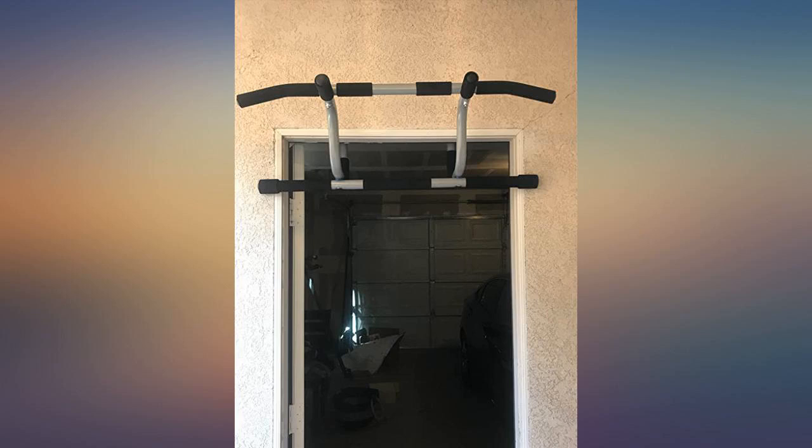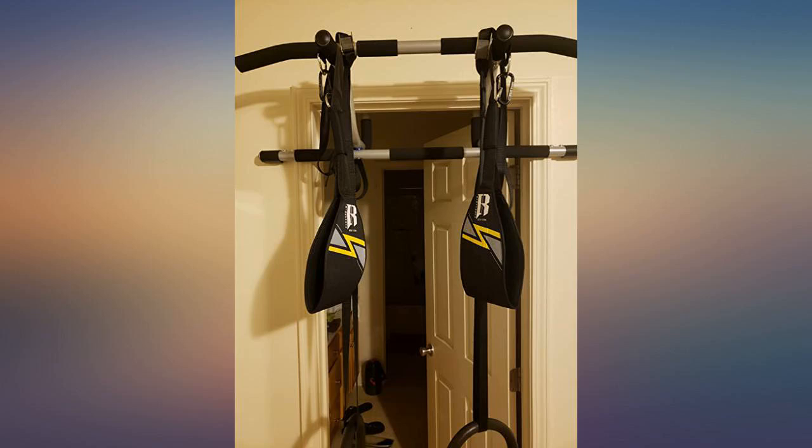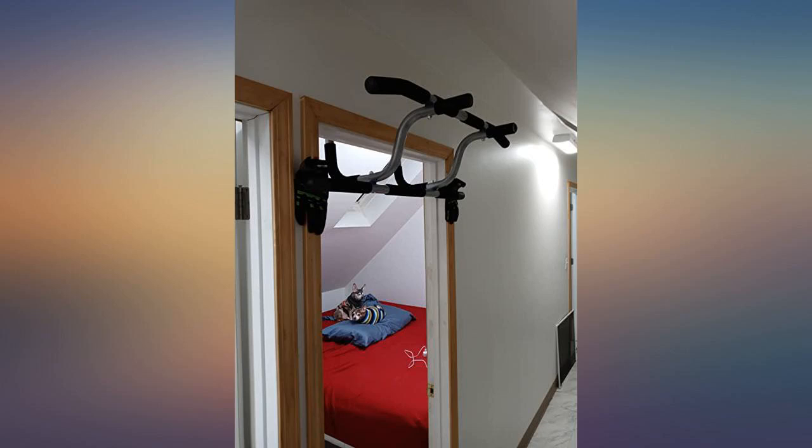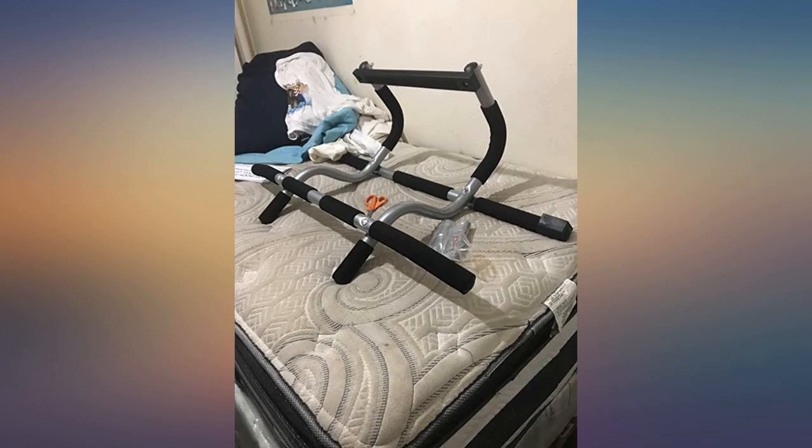Pro tip: put a paper towel on the back where the bar attaches to your door's top rim to avoid black stains due to prolonged use. I am super happy with this purchase. I am really bad at writing reviews but I needed to with this one. The doors in my new apartment are ADA (American Disability Act) sized and my last pull-up rig would not work.